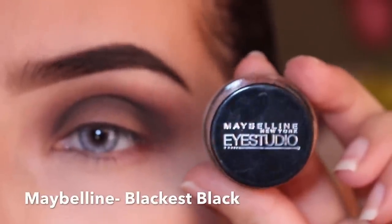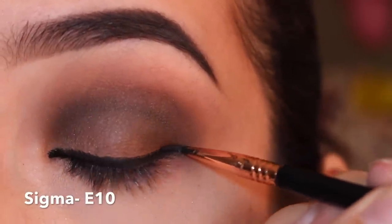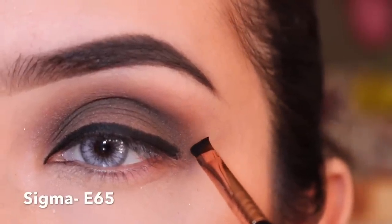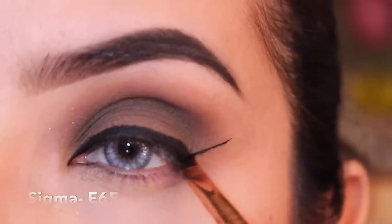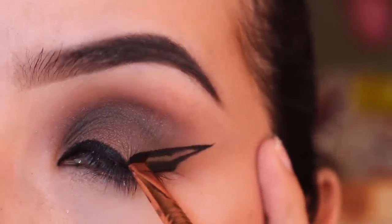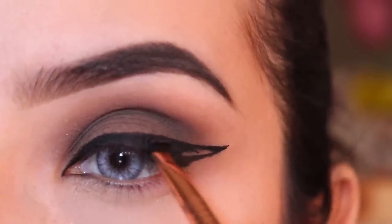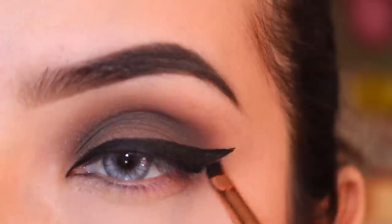Time for liner — I'm using the Maybelline Studio in black. I'm using a Sigma E10 to drag a line all over my lash line. Then I get a Sigma E65: make a line where you want your angle, put your brush there, bring it straight in, and fill it in. It does take practice — I'm still not a pro by the way.